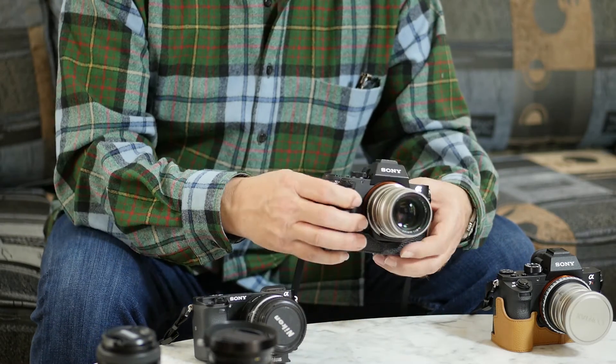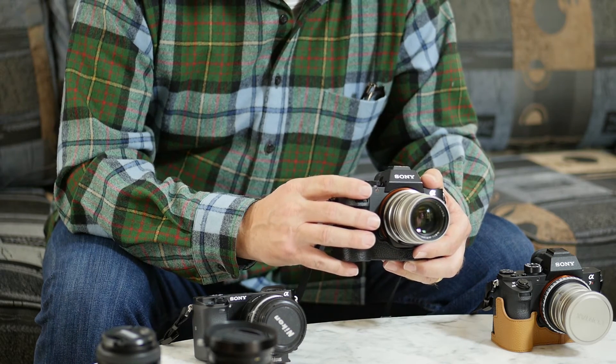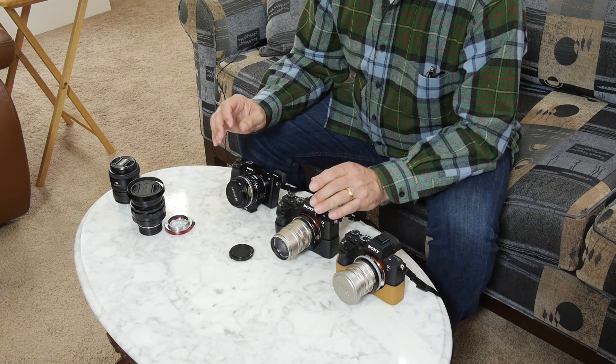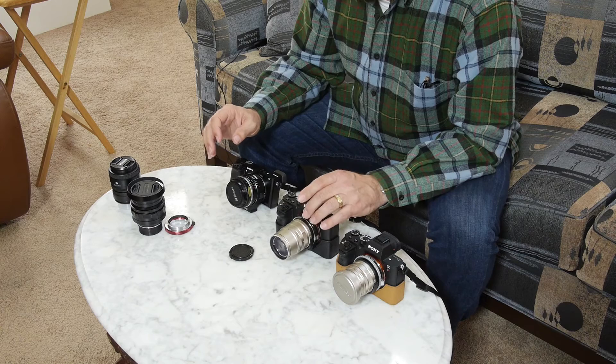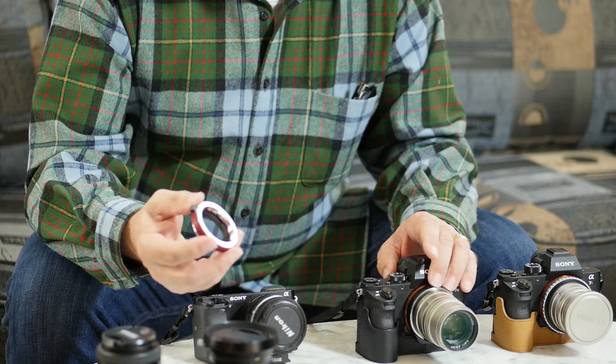Overall, I would say the TechArt is not perfect, but it's much faster than manual focusing and it seems to do a pretty good job. For the most part, I find myself very pleased with it. TechArt is also coming out with the same type of autofocus adapter for Leica M lenses to the Sony E body.